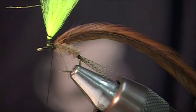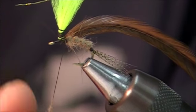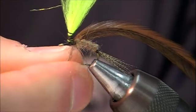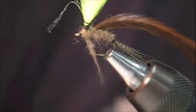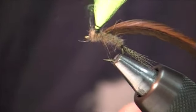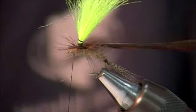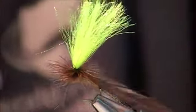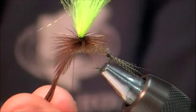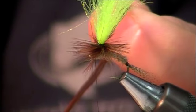One of the final steps is to dub a little bit of a thorax. You want that thorax ideally to be just a little bit bigger than the abdomen we tied. Then we're going to take that hackle and make wraps around the post. If you're fishing heavy water you're going to want more hackle on it; if you're fishing real spring creek style stuff, a little bit less.